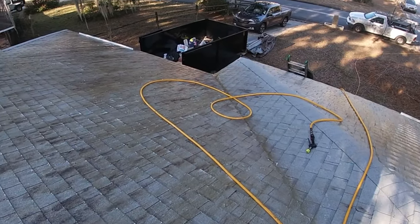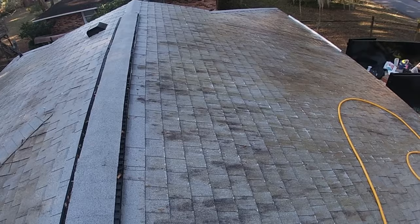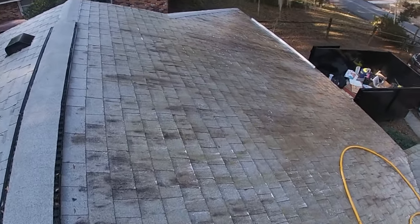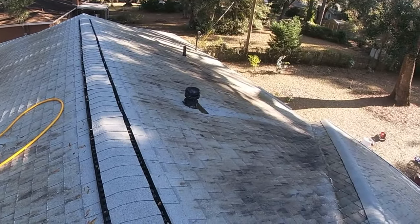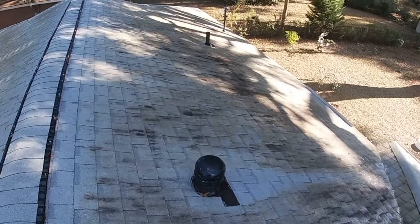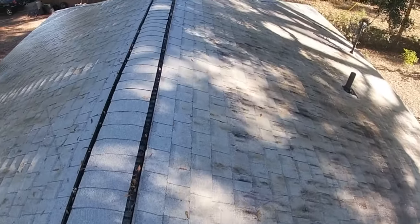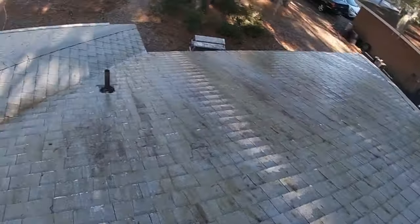We only rinse when there is a tremendous amount of buildup on the roof, like this roof — and we're going to do that today. This is the one rare occasion when we are going to rinse, and it's going to make such a dramatic impact. So the most important thing is to water and rinse all the stuff down on the ground, because that is the most important aspect of cleaning the roof other than getting the roof clean.